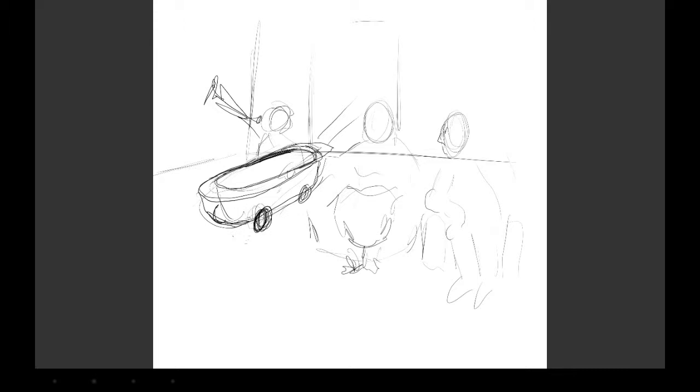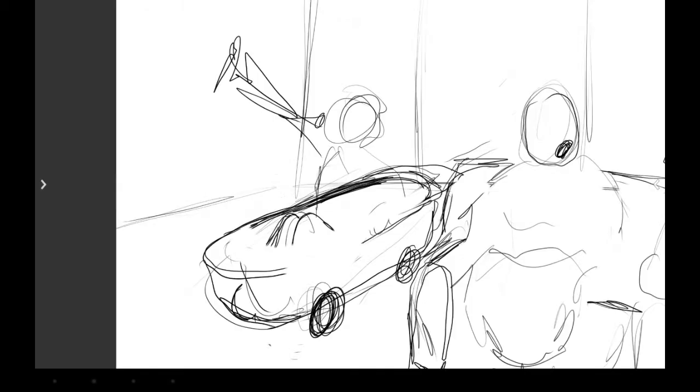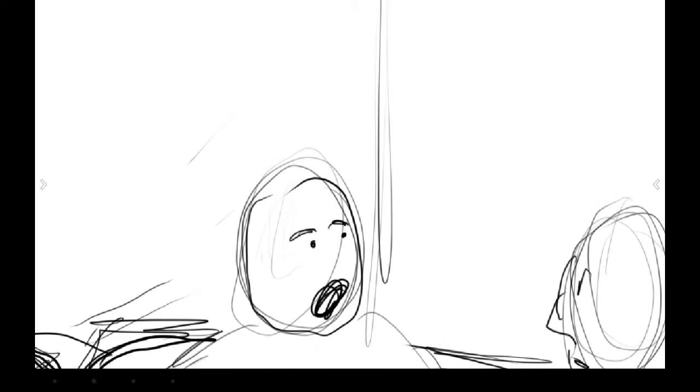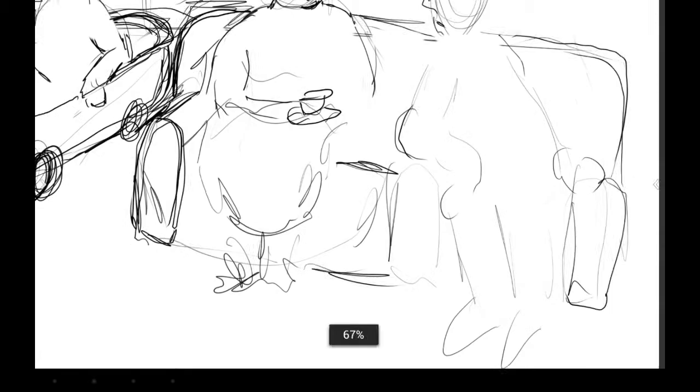Here I am blocking in the cartoon. I already have an idea of what the cartoon's about. I don't actually know the detail at the moment. I know that the figure in the middle is going to be a wife, the figure on the left is going to be a crazy husband sitting in a mobile bathtub whilst playing a trumpet and wearing some kind of strange headgear. And the figure on the right, I hadn't decided who he was going to be at this stage of just blocking everything in.